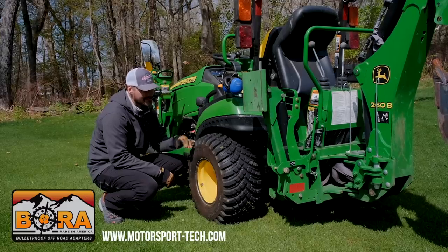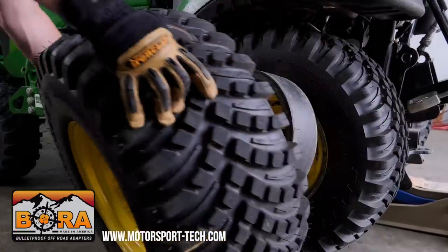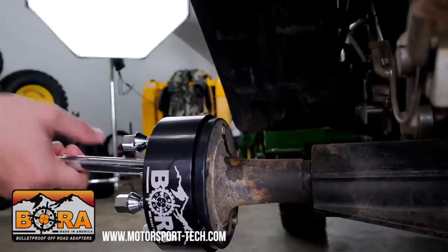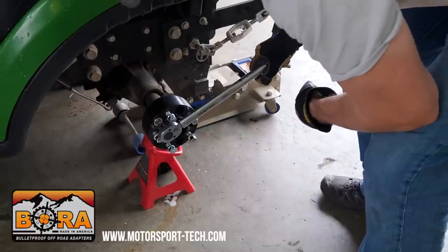You can see my tractor is looking a little different today. We got the dual wheels off and have the wheel spacers on. I am proud to be sponsored by Bora. If you're looking to add some stability to your tractor, check out Bora — links down below.